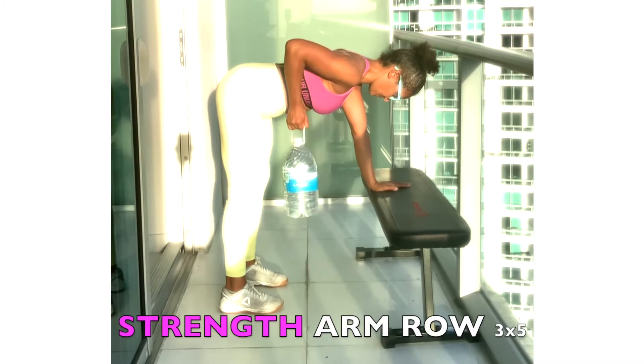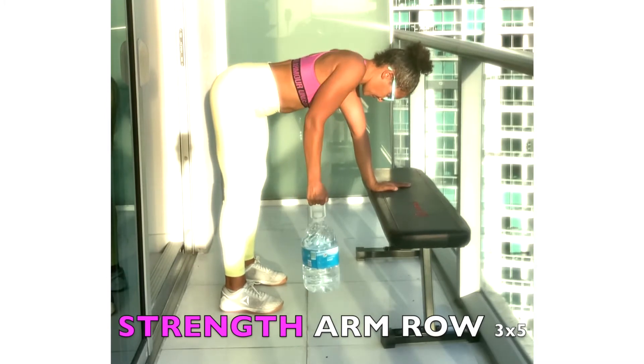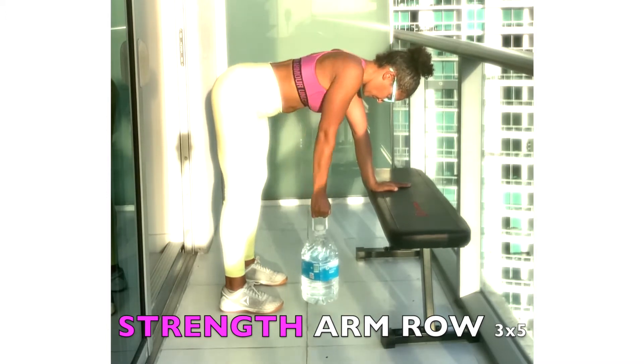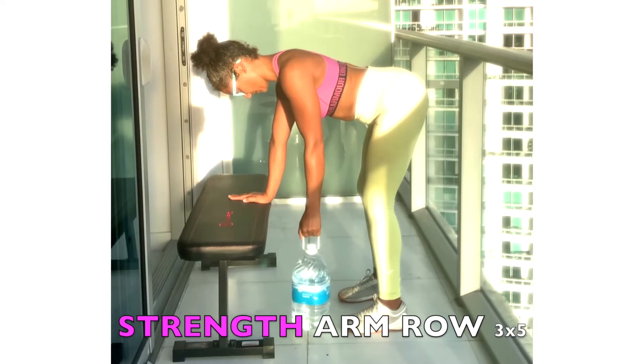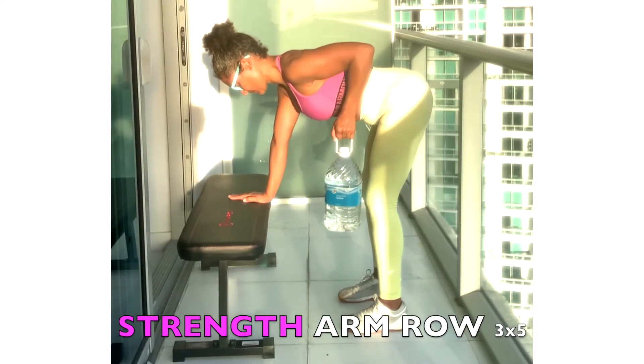To get into the thoracic position you want, stick out the chest and lift up the butt towards the ceiling. Maintain a tabletop position with the shoulders slightly higher than the hips.